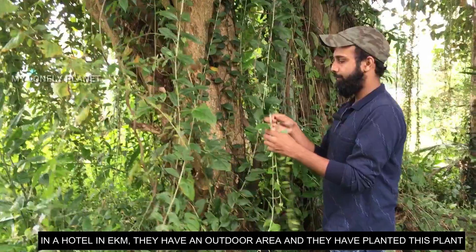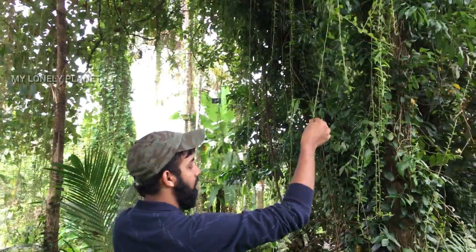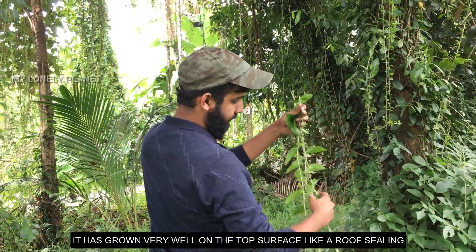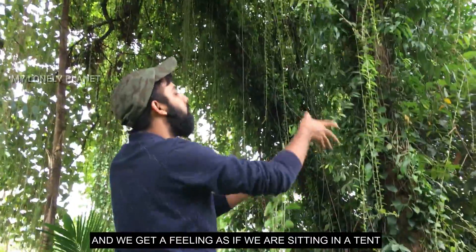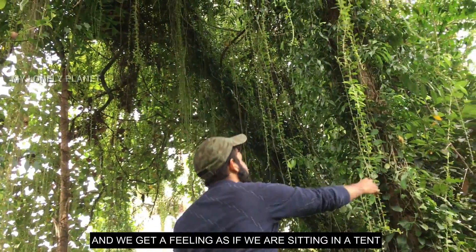There is an outdoor section. This is a small area — a creeping curtain. The head is thick and the leaves are thick. It has a tendon and a lovely effect.